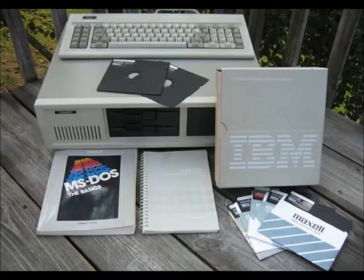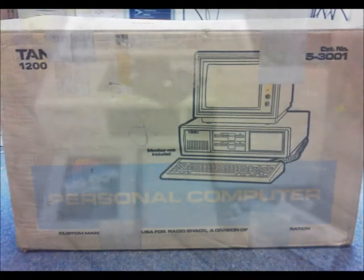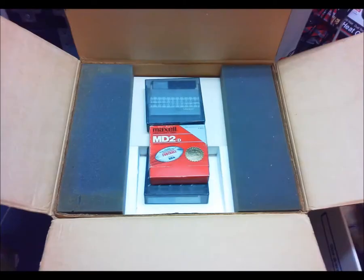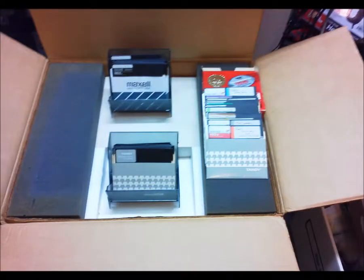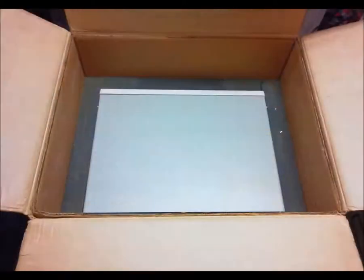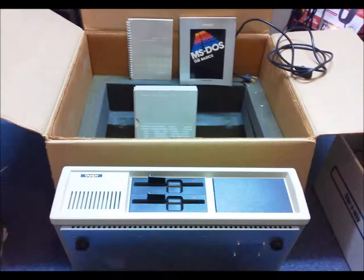I was giddy with excitement as I awaited its arrival. What a surprise — there was no mention of the original box at purchase time, and how about all the original packing material too? Over 40 discs as a bonus, the original keyboard in its original box, the main unit and its packing foam, and some guides and reference volumes.